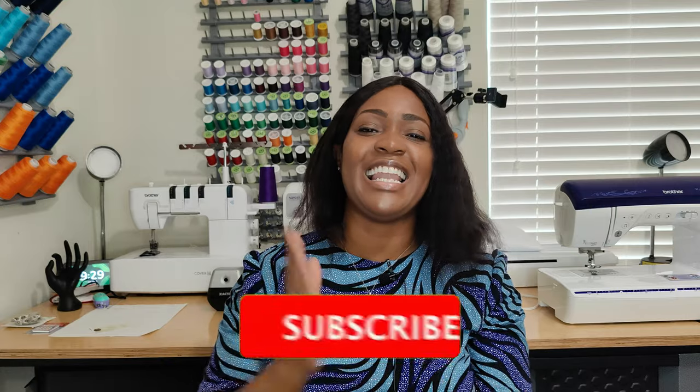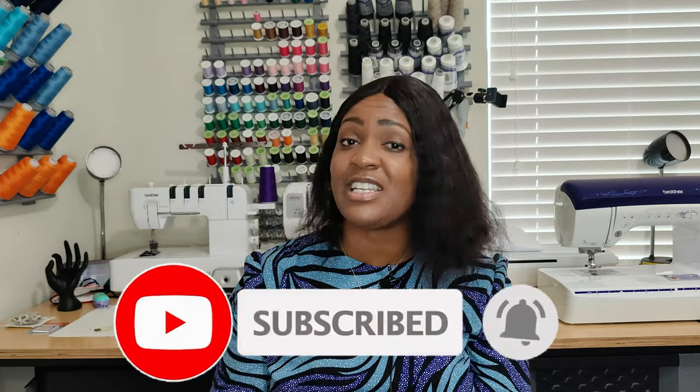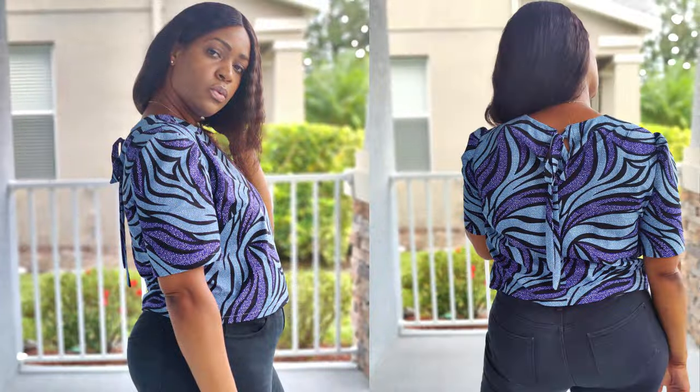That's it for this pattern review! Don't forget to like, comment, subscribe, and turn on the notification bell. If you don't see me post for a little while, it's simply because Florida is under a state of emergency for the hurricane. Keep me and my family in your prayers — I'll be back as soon as the storm passes. Until next time, keep sewing!